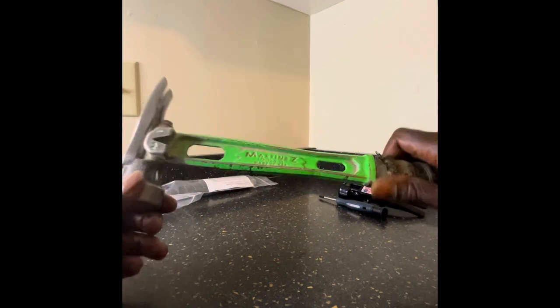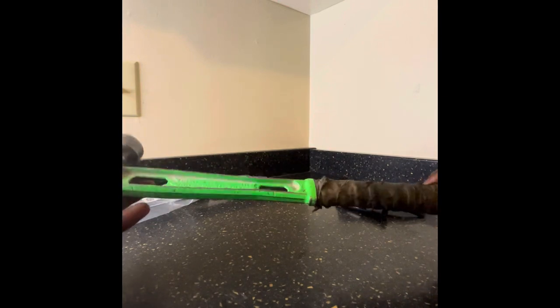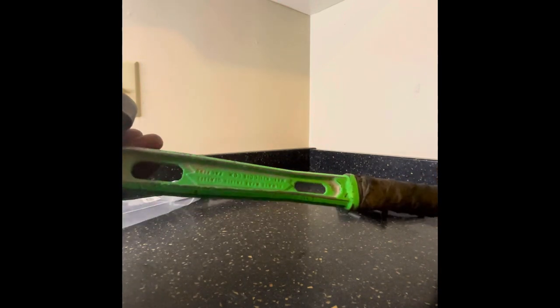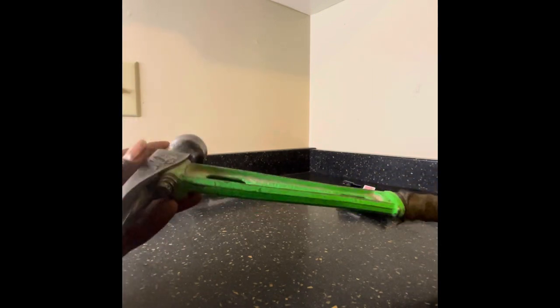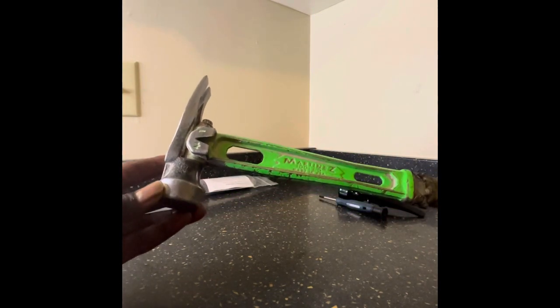So you guys can see what five months of doing concrete work will do to your Martinez. Still a strong hammer, still very very useful out there. I personally think this is the best hammer you can ever spend money on — there's nothing better out there.